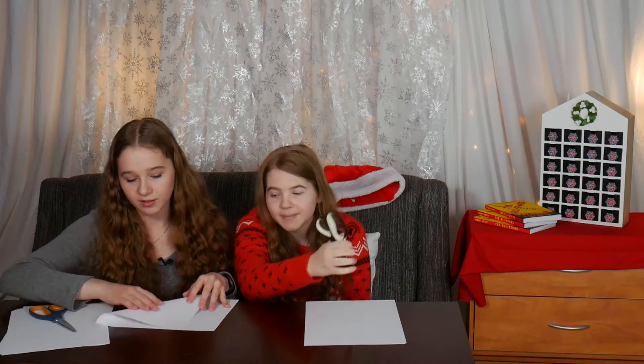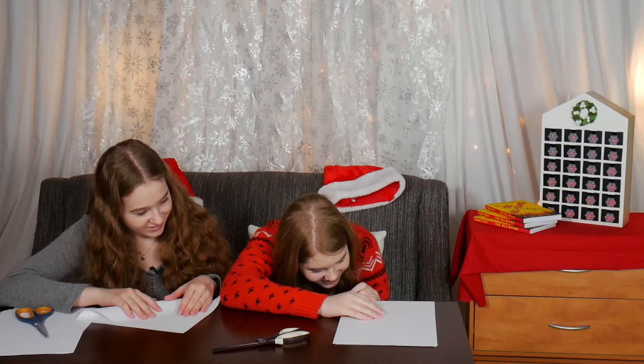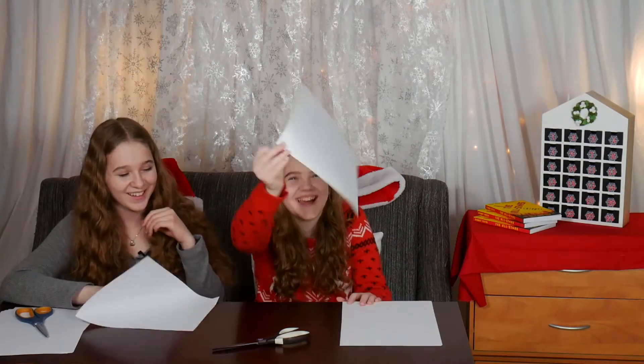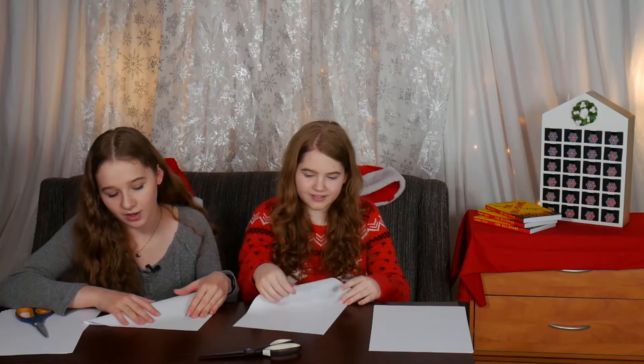Today we're going to have a snowflake making competition. Are you ready for this, Kendall? I'm ready. Get your paper. Kendall is having a fight with the paper. All right, ready, set, go.